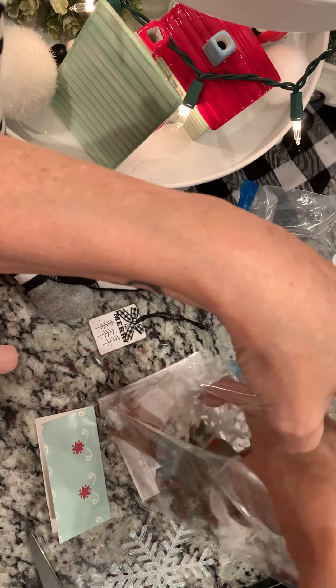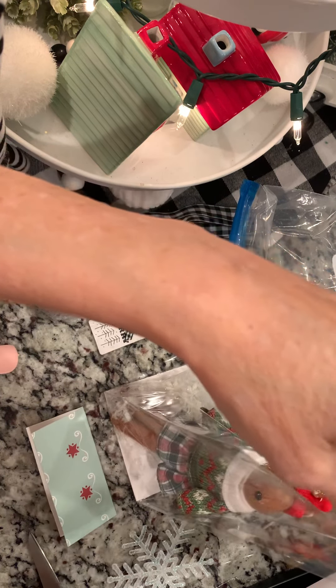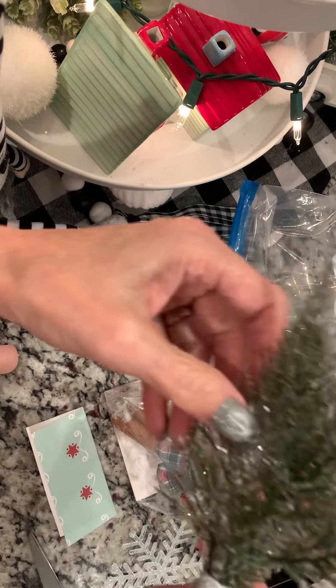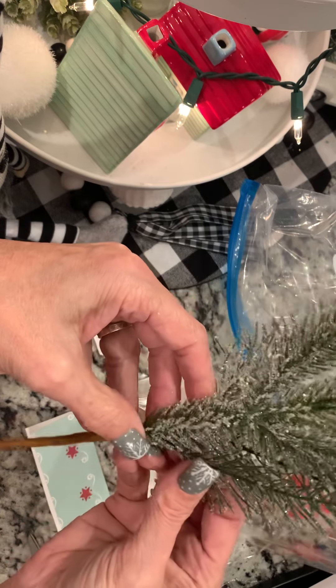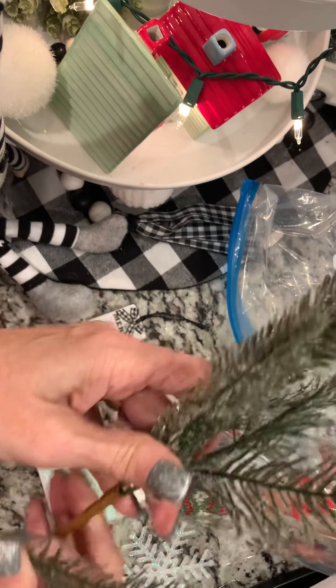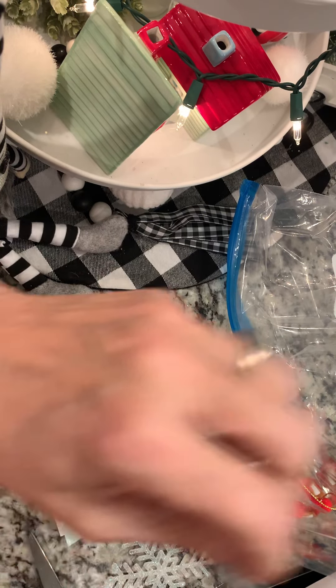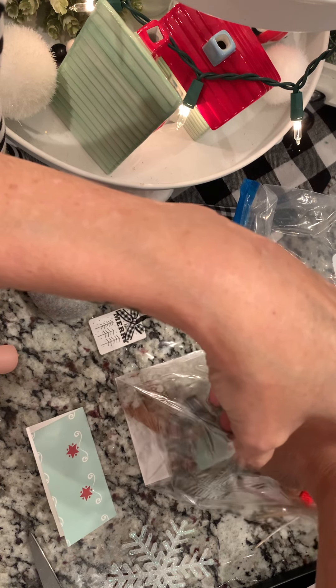I'm going to put that pick down in there. I wanted some green color in my bag, so I'm just going to pull off a sprig of this artificial pine that I also got at Joann's, and put that down in there too.